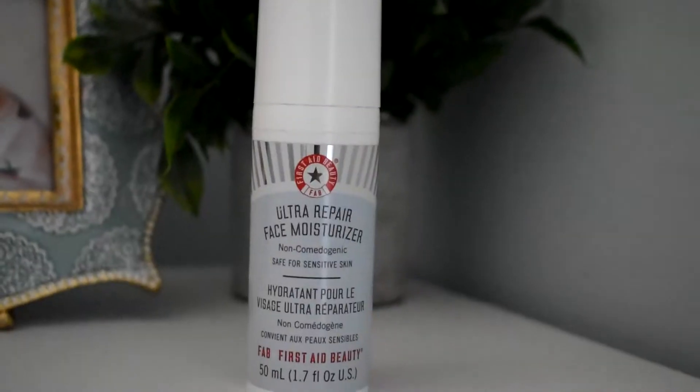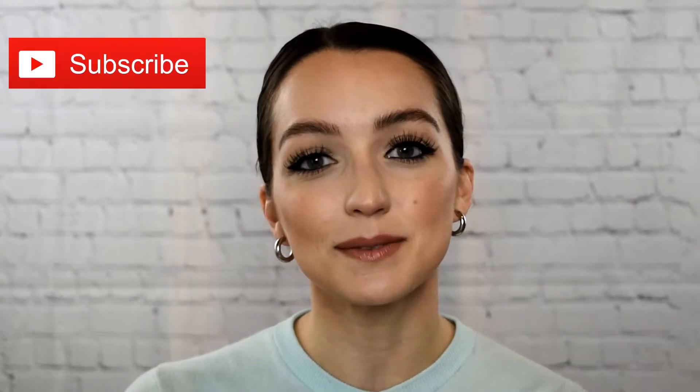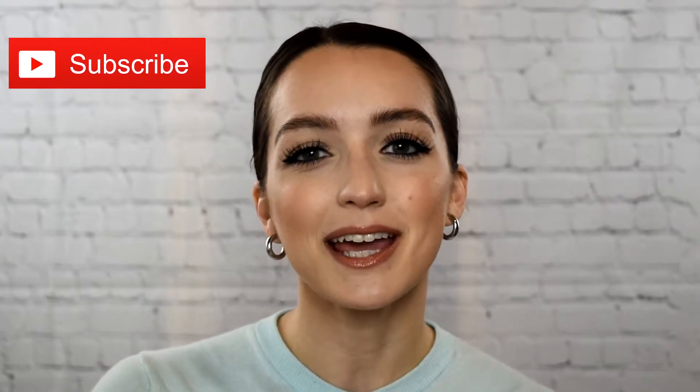Hey guys, welcome back to my channel. If you're new here, hi, my name is Ashley. Today we're going to be reviewing the First Aid Beauty Ultra Repair Face Moisturizer. If you'd like to hear more about this product and if you like other product reviews — makeup, beauty, skincare, all that fun stuff — definitely subscribe to my channel, I would love to have you.